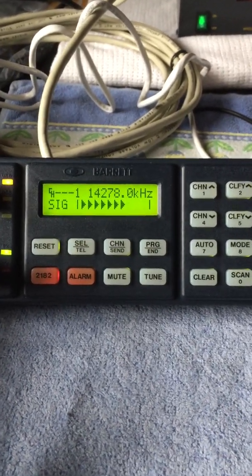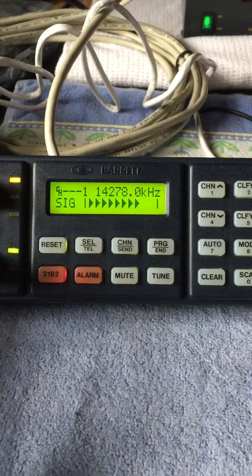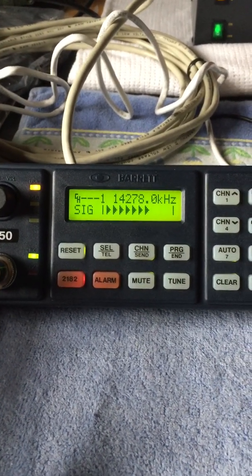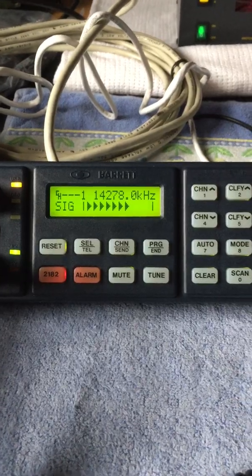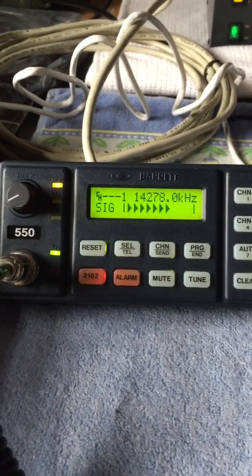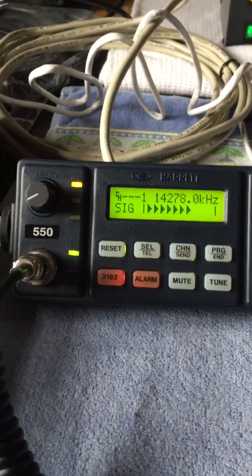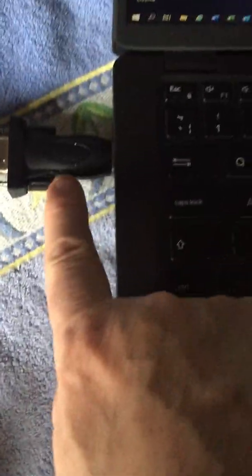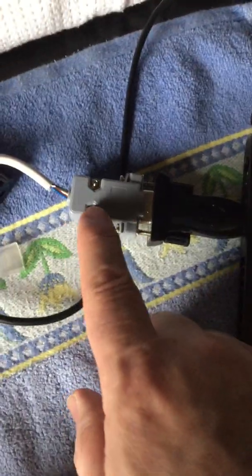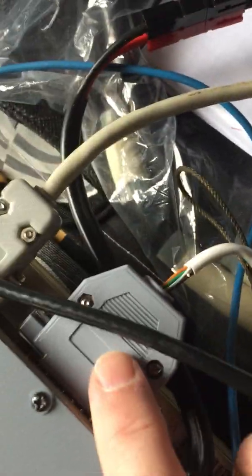I'm going to post this clip in the group and I've also provided a link. I can't remember the guy's call sign, but someone in Australia wrote a very good how-to on setting this radio up, and you should follow that guide because that's what I did. If you've got a computer without a serial port, you're going to need a USB-to-serial adapter. It works perfectly and I've wired up a DB9 to a DB25.